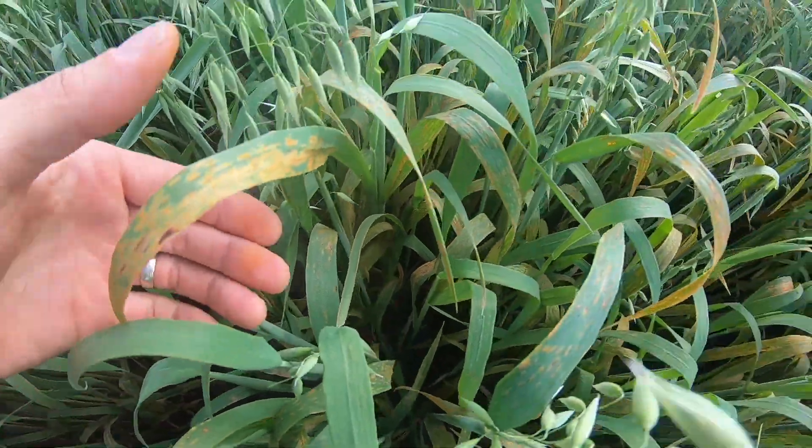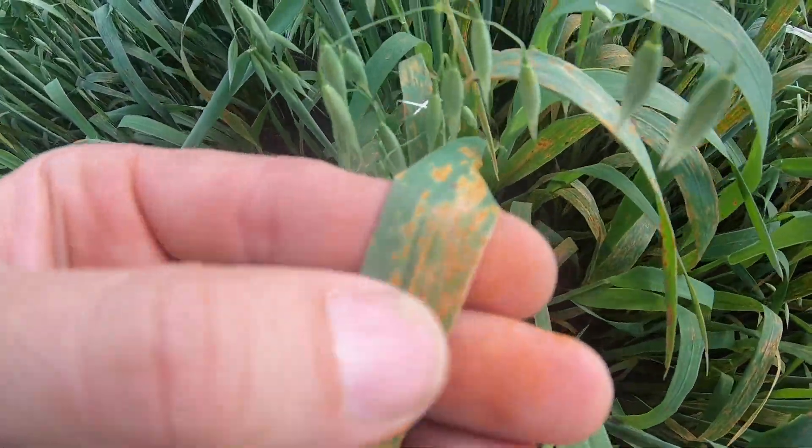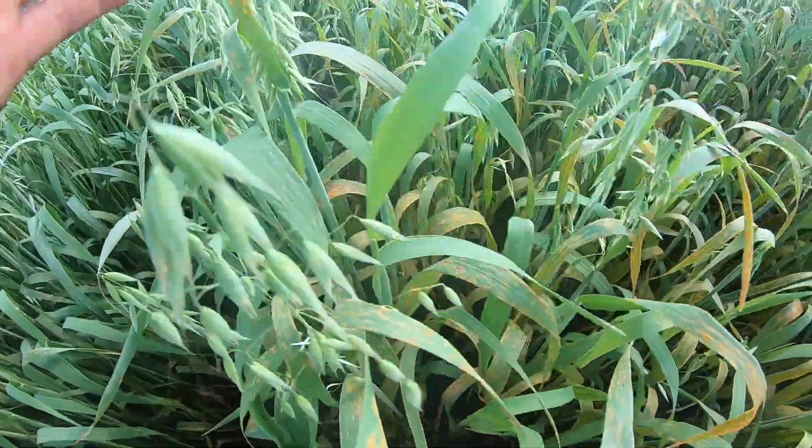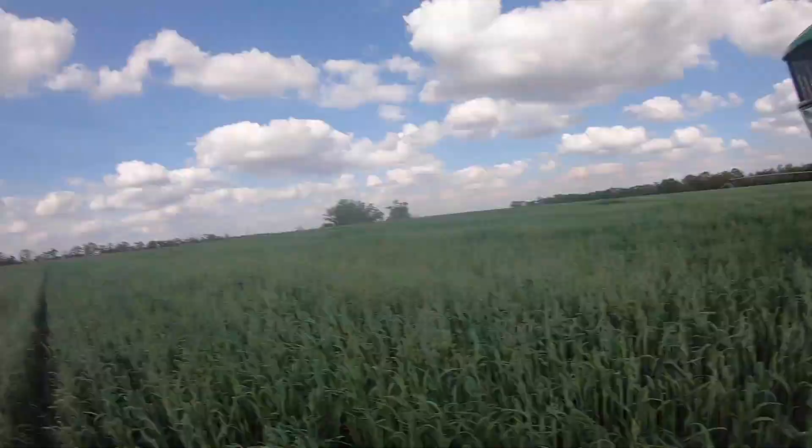Do you want to see the rust? So as you can tell, the leaves of the oats should be green, like this one, but most of them are starting to look like this.